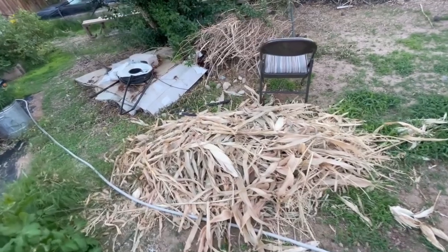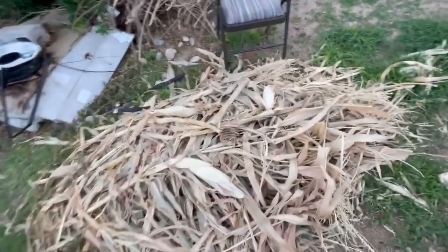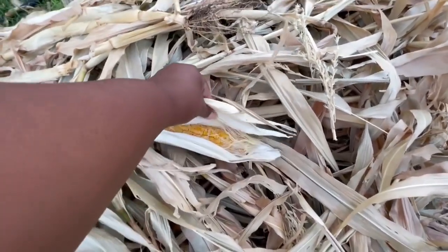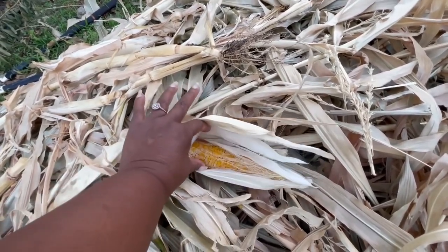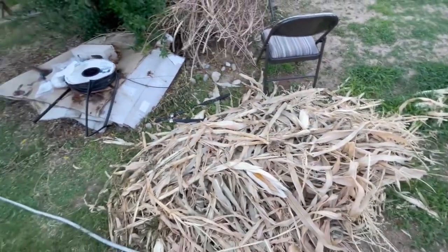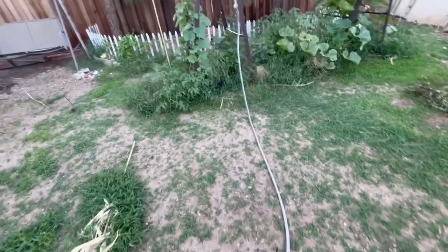I missed out on that harvest — there were a lot of big ears that were edible, like this one — a large ear, very edible when I picked it. But now they're all dried out because they've been sitting out in the sun. So all of those will go to the chickens. I did harvest some of the other corn and those are stored in the freezer.